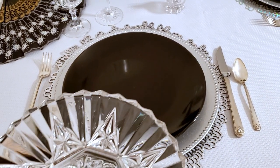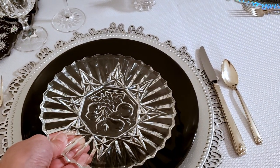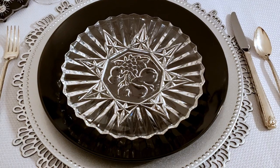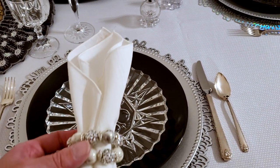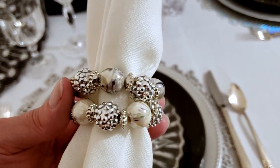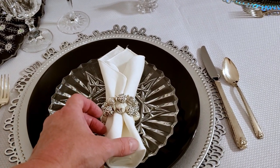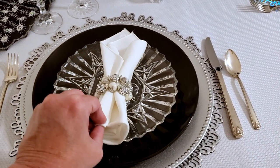Now on top of that black plate I'm going to go ahead and add in this clear salad plate. It looks beautiful on the black plate — just so elegant. In the center there's some fruit and a star pattern around the fruit, and it's gorgeous. On top of that I'm going to add in this white linen napkin that I thrifted, and this napkin ring that I DIY'd a few months ago. That's what our place setting is looking like — very elegant and chic.